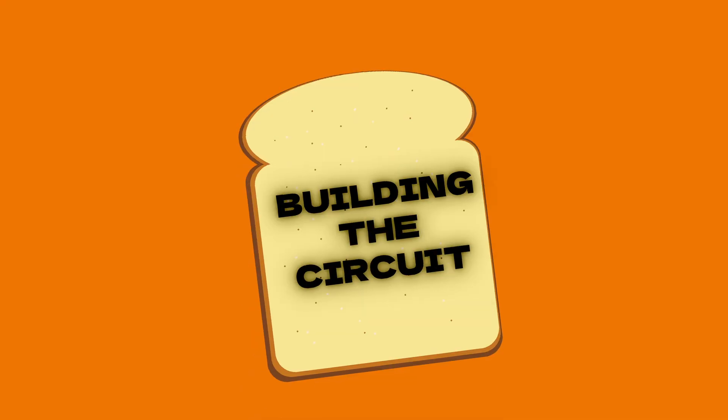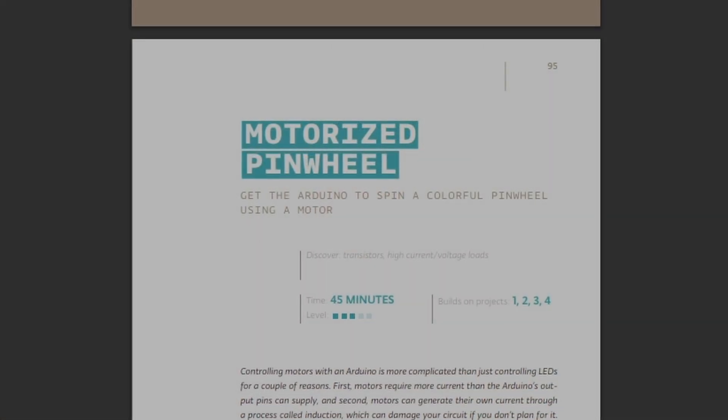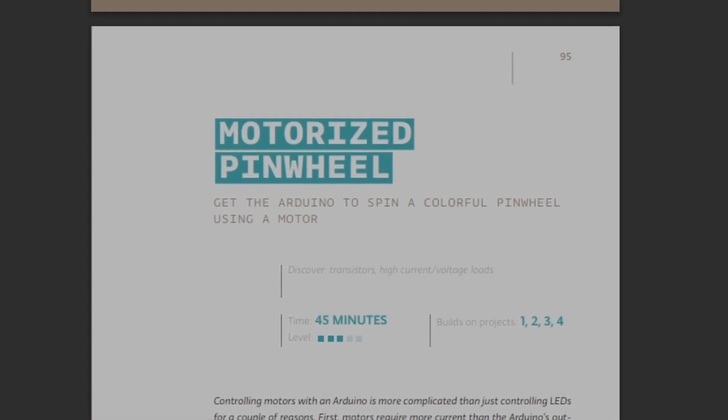I'm going to be using the Arduino starter book to help me get this setup. First up, we have to build the circuit. For this, I'm going to be following Project 9 in the Arduino book, which lays out a design for a motorized pinwheel. In that starter project, it basically does the exact thing that we want it to do, which is just spin a motor.